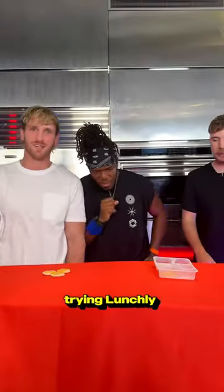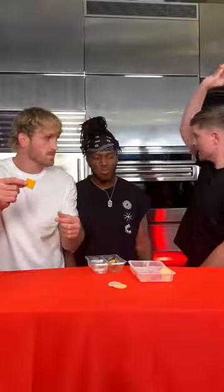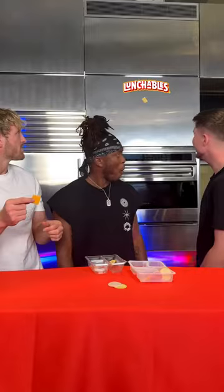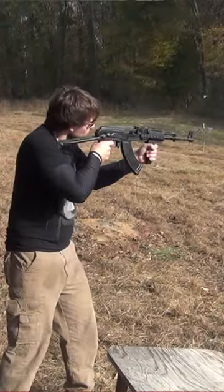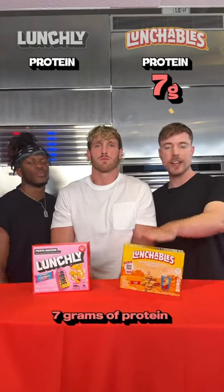That's trash. We're not both bad, but ours is way better. 10 grams of sugar. 7 grams of protein.